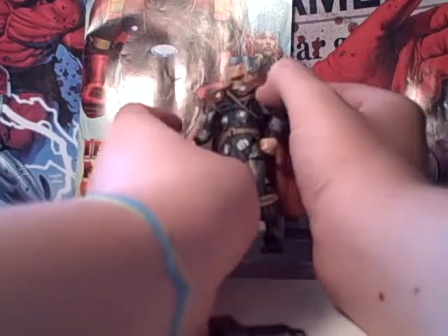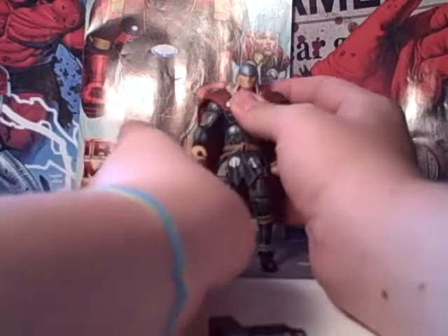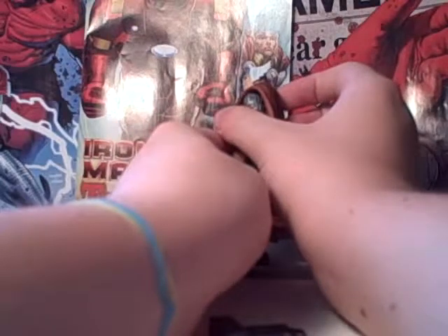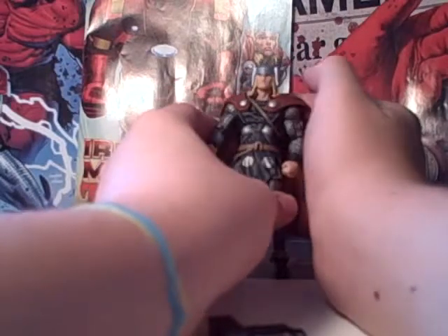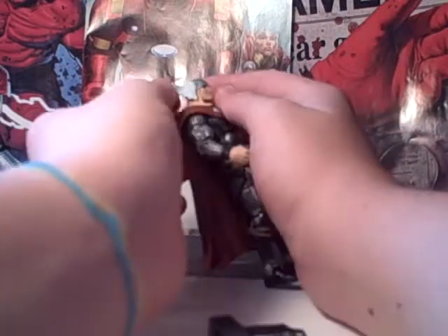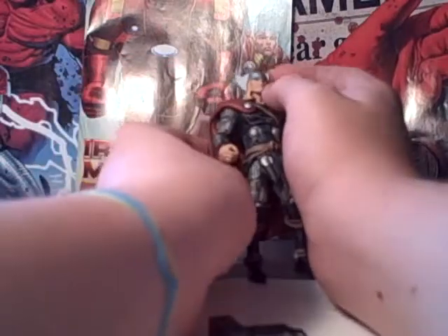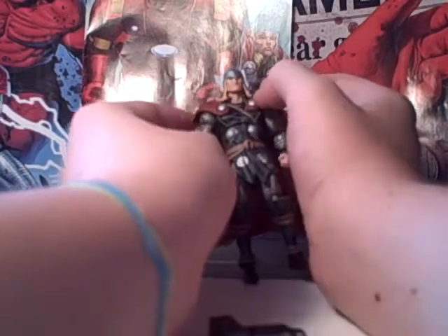The hair is nice with a pretty decent sculpt — it's got some dark and light colors with highlights. The face is alright; it has some likeness to the comic book character, though it's not very realistic. The helmet looks good. I was surprised that the wings on the top were flexible — I wasn't expecting that.